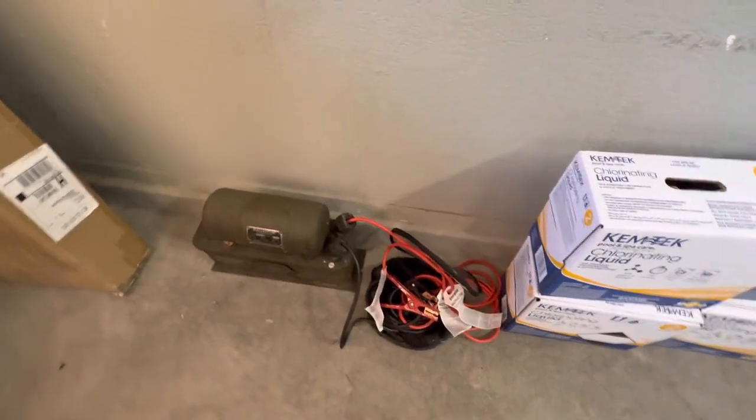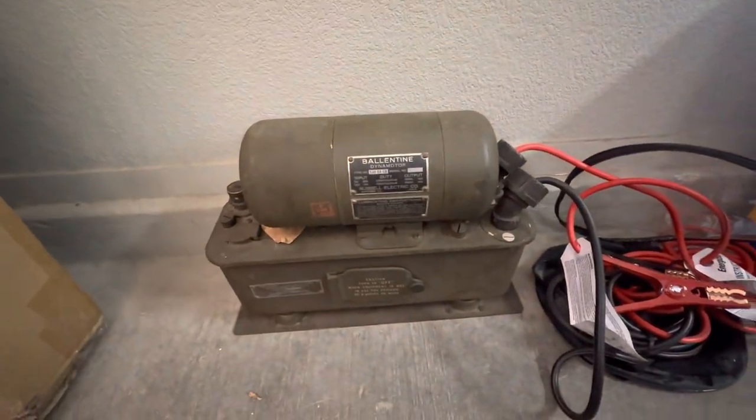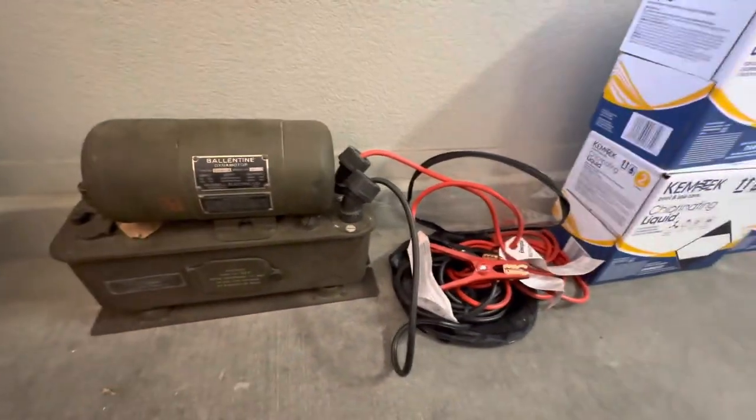This is the famous dynomotor that I want to get out of here because it goes with the radio, but I wasn't going to include it. This thing weighs probably 60 pounds. I'll put new cables on it — it's got to go.